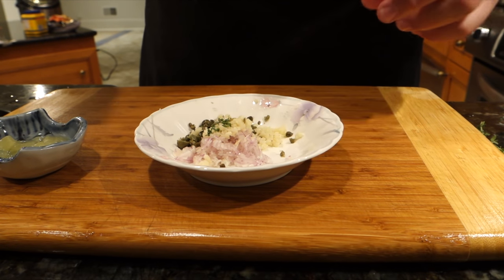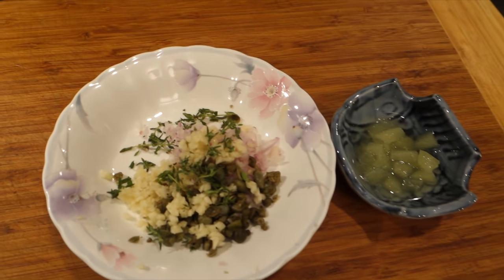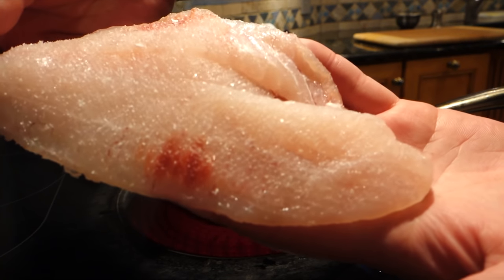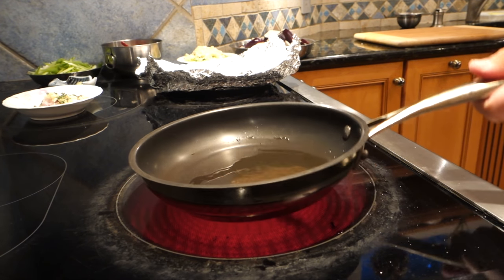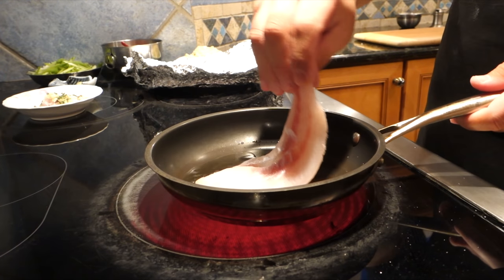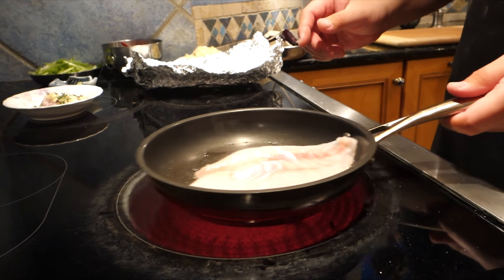I'm stripping some thyme leaves — you don't need a lot — and if you have parsley, you can add that as well. That would be the classic dish, with parsley as a garnish at the end. The fillet is dry and well seasoned with kosher salt, just on one side. The side you season that touches the pan first is the presentation side, and in most fish that would be the side that was touching the bone on the fillet.